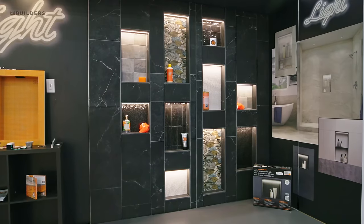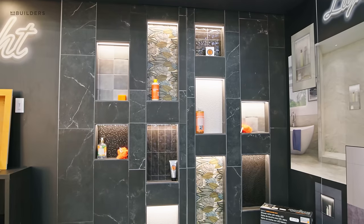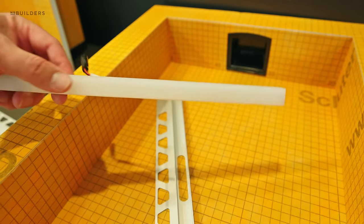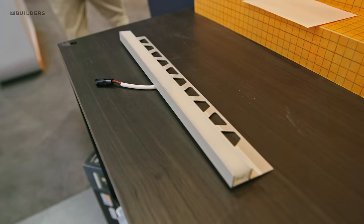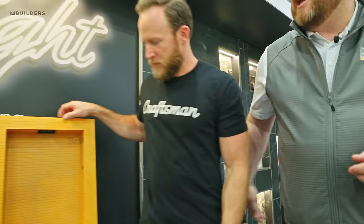Our first product is our lighted niche — technically it's LIPROTEC, which stands for Lighted Profile Technology. It's three waterproof pre-manufactured niches: 12 inches wide by 12 inches tall, 20 inches tall, or 28 inches tall — that come with an LED light in a silicone diffuser. It's a clean 3000K light that's over 96% on the CRI color scale, so it's really pure white. It doesn't change the color of your tile or your grout — if you stick your hand in there it's still flesh color.